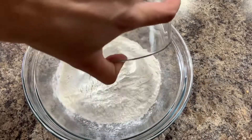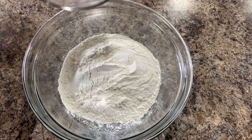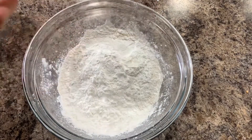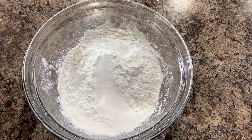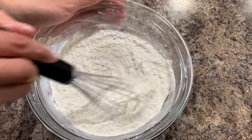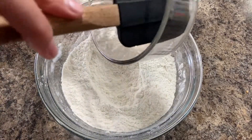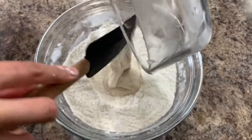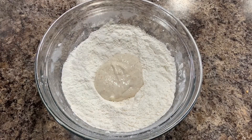First thing we need to do is our dough. For this we'll need 275 grams of all-purpose flour, 60 grams of cornstarch, and 10 grams of sugar. Mix together all the dry ingredients. Next we'll need 70 grams of ripe sourdough starter and 180 ml of water.